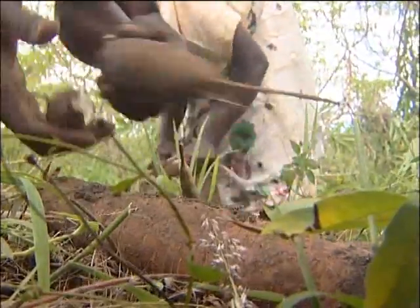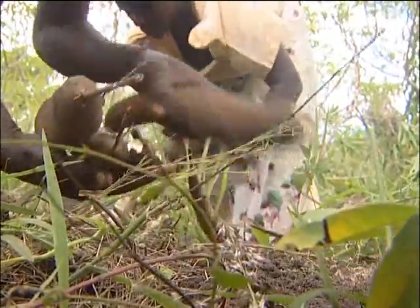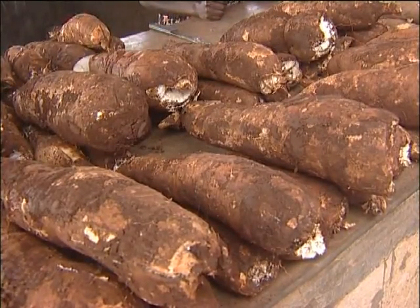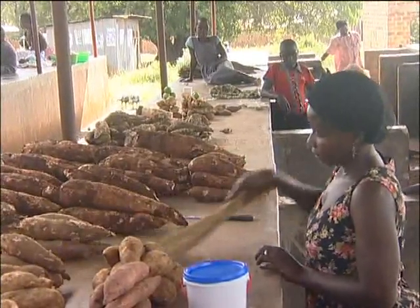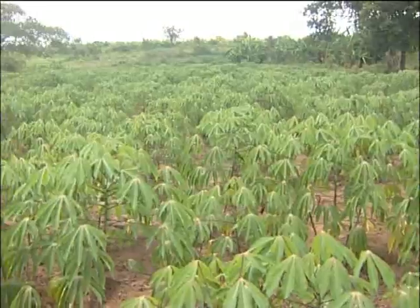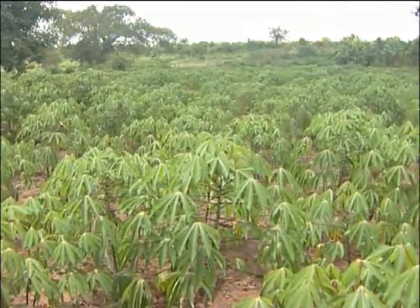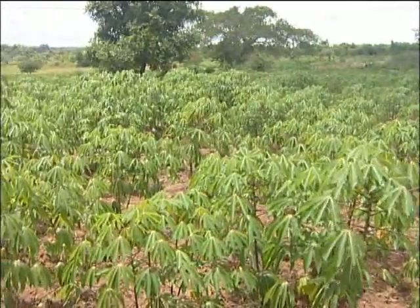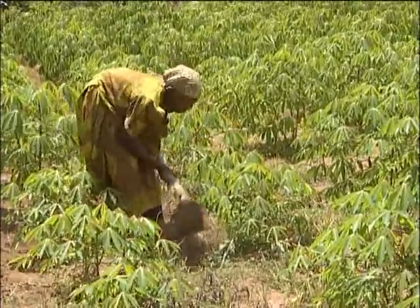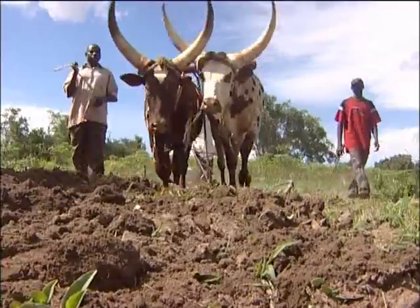This group introduced new varieties like TME14, Nase12, and other new varieties which are not affected by this virus. The yield of the local varieties ranges from 5 to 15 tonnes per hectare, but when we introduced the improved varieties, the yield increases from 25 to 40 tonnes per hectare on good management practices.